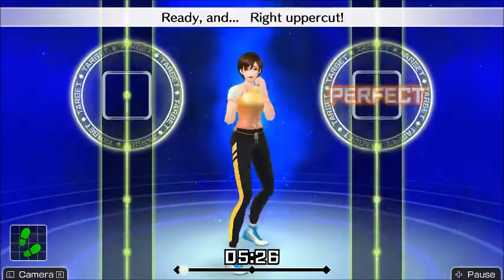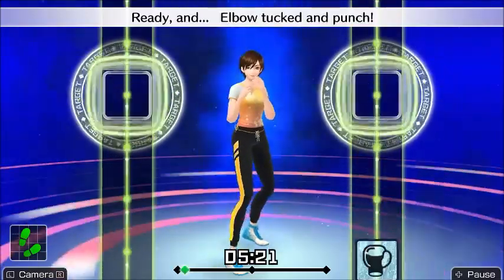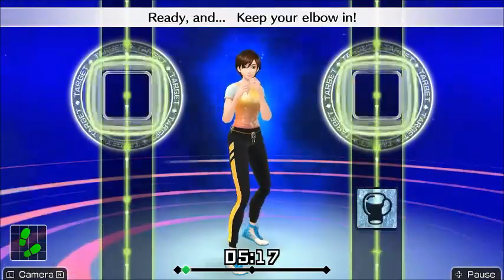Near the end of this footage I just started thrusting the Joy-Cons forward, not even thinking about 'oh I should probably have done an uppercut there,' and they would still count it as a perfect score.